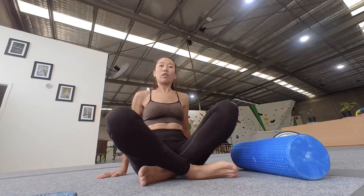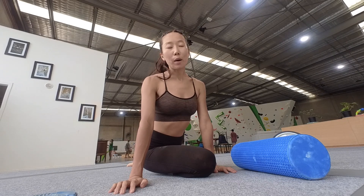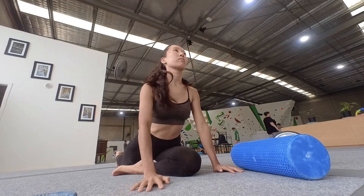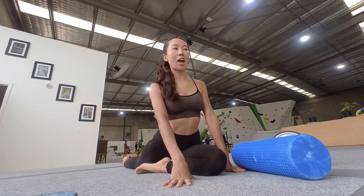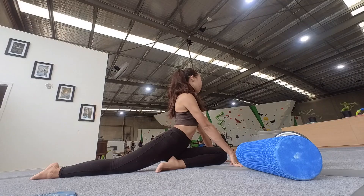As for the feet, every time I'm going to do this to stretch a bit of my legs. Try to stretch your back as much as possible. Look at your arms as much as possible.